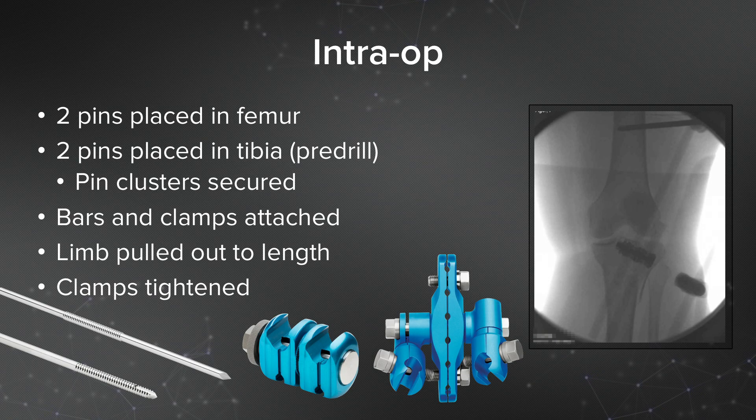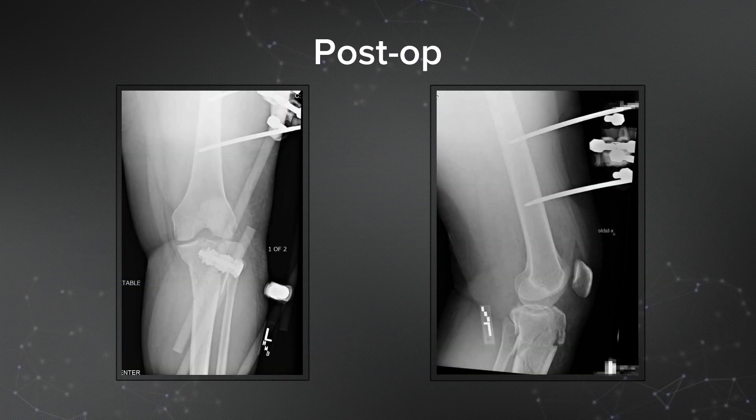Intraoperatively, I place two pins in the femur and two pins in the tibia, and I pre-drill those tibial pins. The pin clusters were secured, then I placed bars and clamps, tightened the proximal clamps, pulled the limb out to length, and tightened the distal clamps to hold my reduction. These are her postoperative x-rays showing the external fixator in place and restoration of length and alignment.